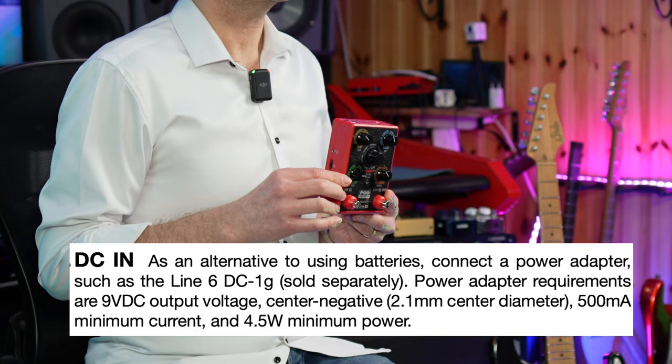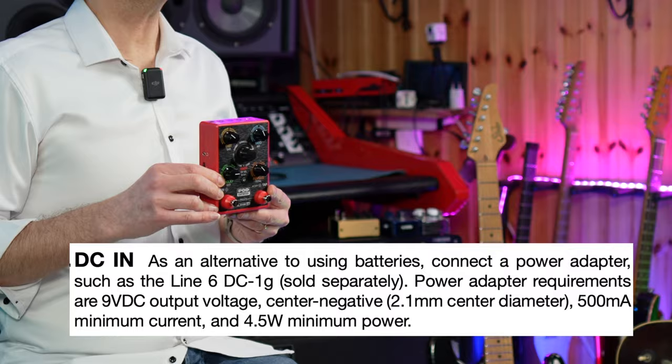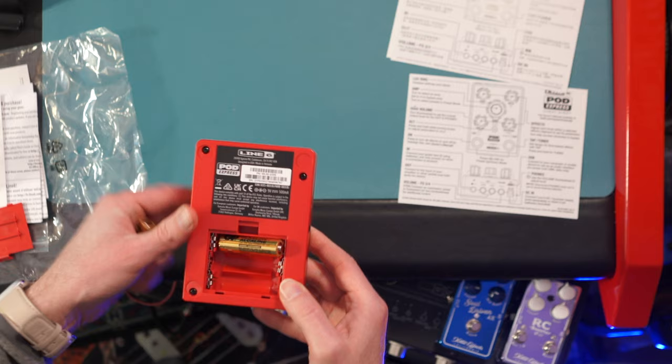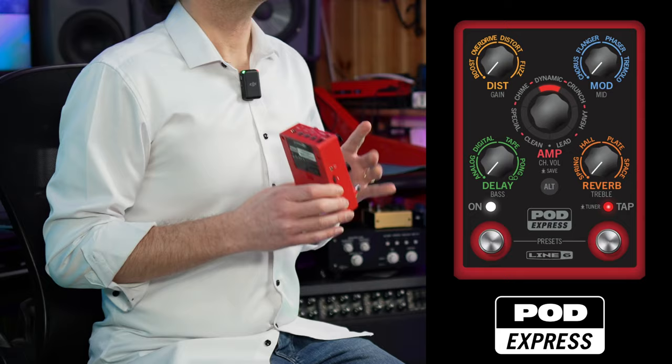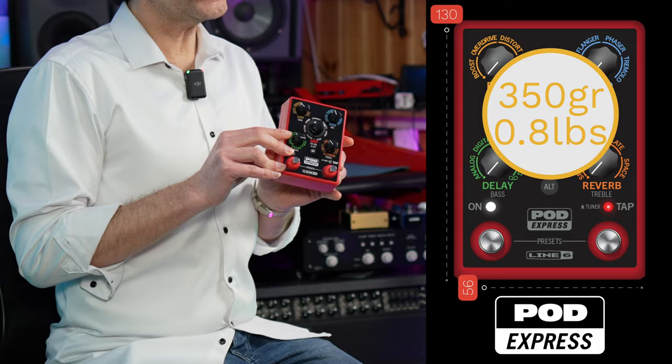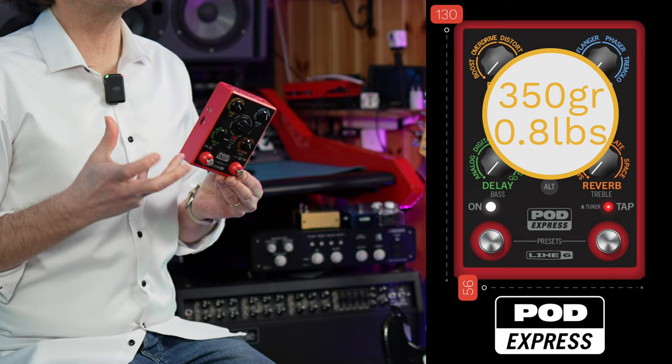In terms of power needs, the user manual states 500 mA minimum current and 4.5 W minimum power. On the other hand, I've been told that in some forum a Line 6 representative wrote that the unit runs at 150 mA. Furthermore, it can be battery powered with three AA batteries. The dimensions are shown on screen and the weight is 350 grams, so it is very light, which is nice, even if this unit feels very plasticky and a little bit too cheap.